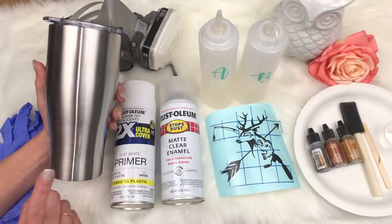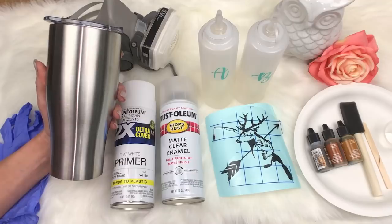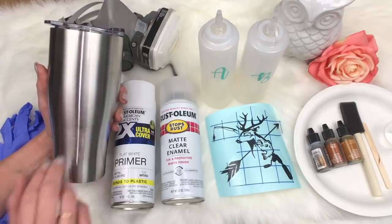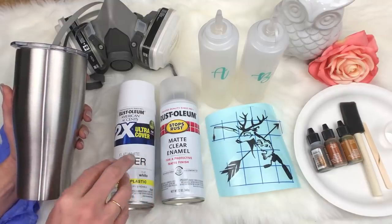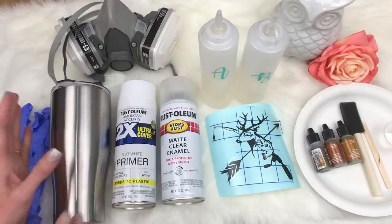If you guys have not learned how to prep a cup yet, jump back on my channel and look back in my videos — I have a how-to prep your cup and get it ready video. I'm not going to go through it because I want to keep moving. We're going to prep it and spray it with the white first. I'm not going to use the clear yet, just the white paint, and we will be right back.